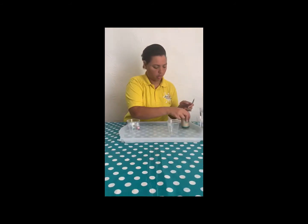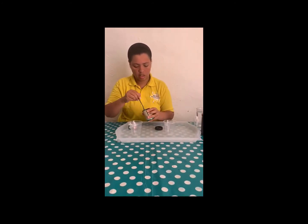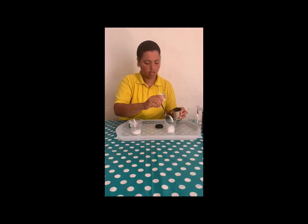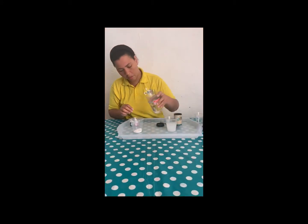First thing, in your container — let me put this here so you guys can see properly — I'm going to put baking soda into the cups, one spoon. Then we can have water. You don't need to put too much water, just half a cup is enough.